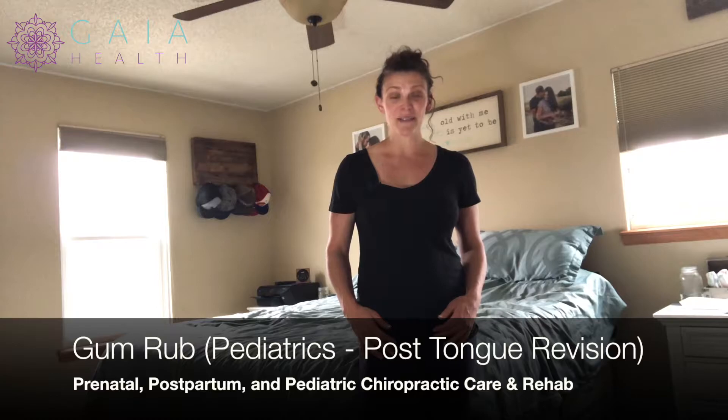Hi, I'm Dr. Nichelle Gurley, specialized in prenatal, postpartum, and pediatric chiropractic care, along with prenatal and postpartum fitness and rehab out of Lafayette, Louisville, Colorado.